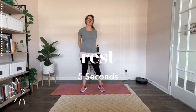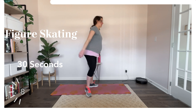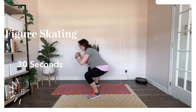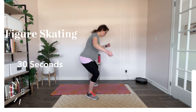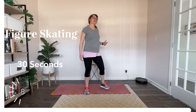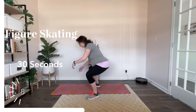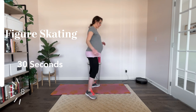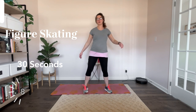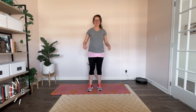Think about Michelle Kwan, Sasha Cohen — here we go, figure skating. And turn, and turn, and turn. Maybe you're thinking about your triple axel, your double toe loop. Just think about the figures that you're making here. I'm doing a nice half circle situation. We'll be halfway there. Nice. Alright, five seconds rest — you're halfway through today's Healthy 15.